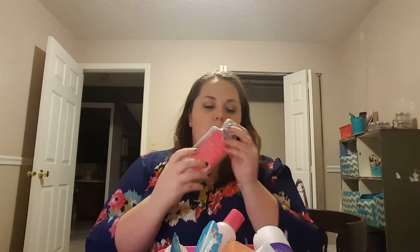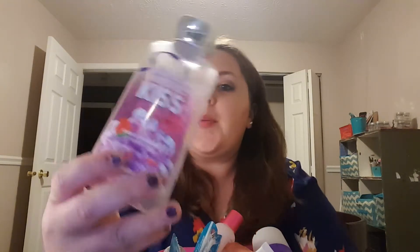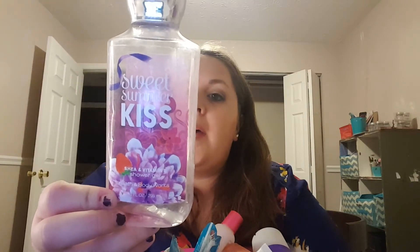This is a Bath & Body Works Shower Gel in the scent Sweet Summer Kiss. I can't quite remember what it smells like, but it's actually pretty nice — it kind of reminds me of a pink lemonade scent. The keynotes are Blushing Jasmine, Apricot Nectar, and Driftwood Musk. Another really nice one that I got, I'm sure, during one of their sales.